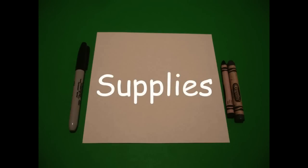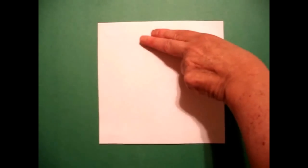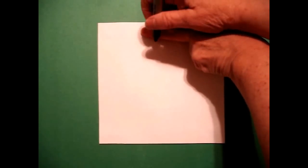Hi, I'm Catti Fernandez and I'm an art teacher. Visit my website at CattiFernandezArtist.com. Let's draw. Today's project is how to draw a Native American pot.